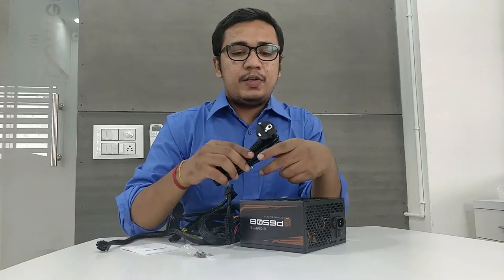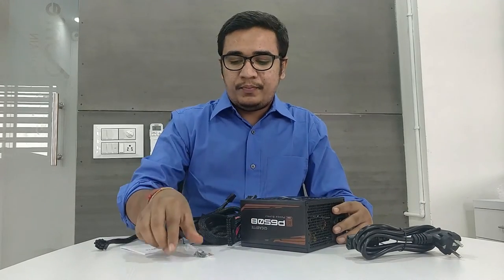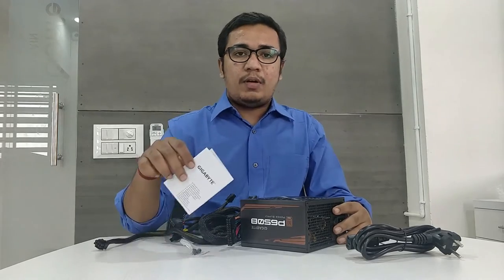The packet consists of a power cord, a power supply unit, some screws, and the manual.